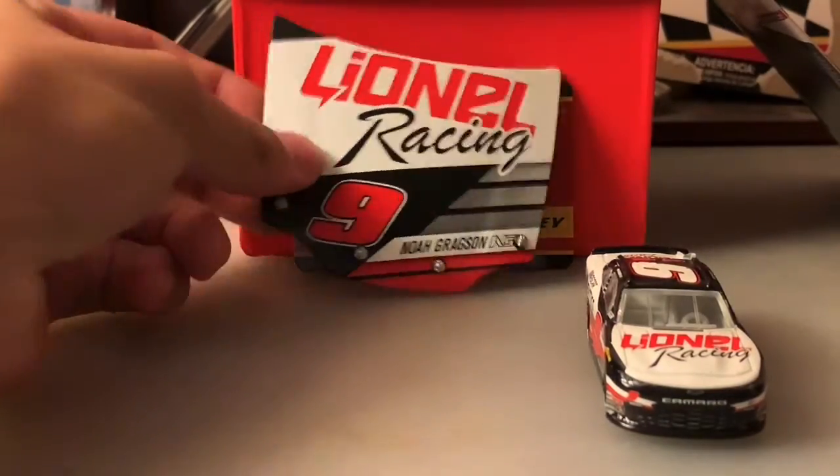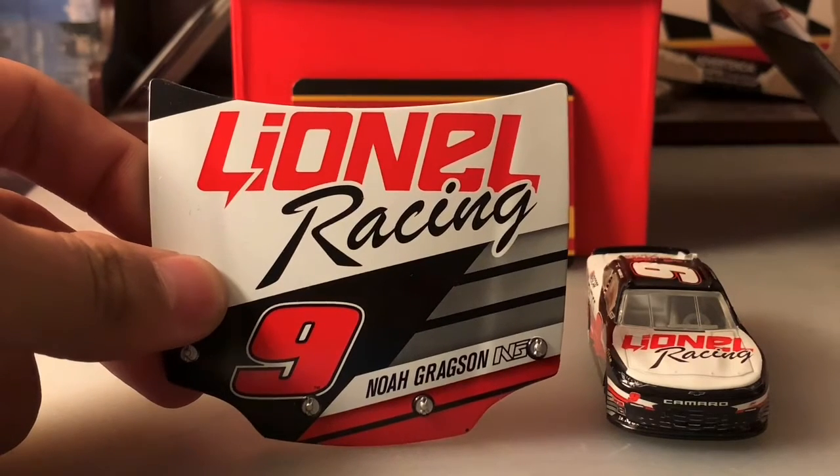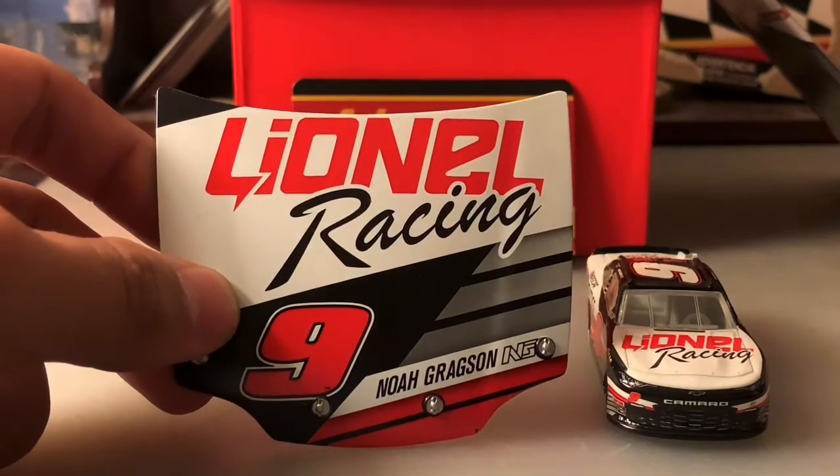First off, let's take a look at the hood. As you can see, it's got Lino Racing, the number nine, and Noah Gregson's name on the front, with his initials on the bottom as well.